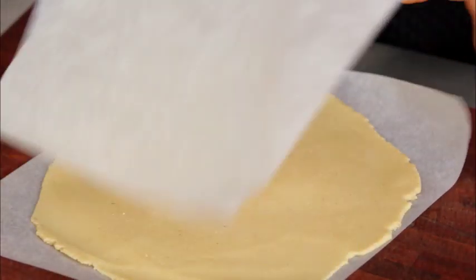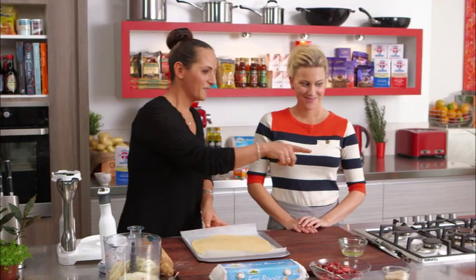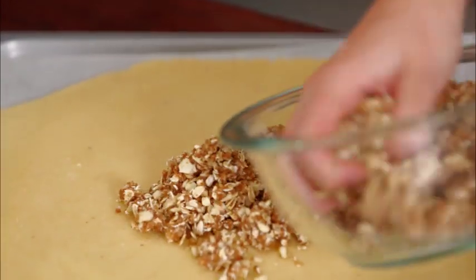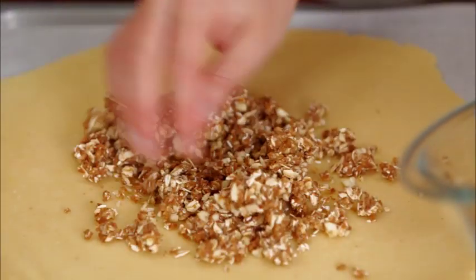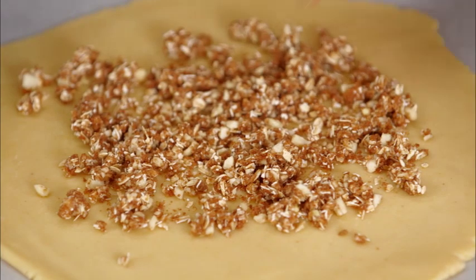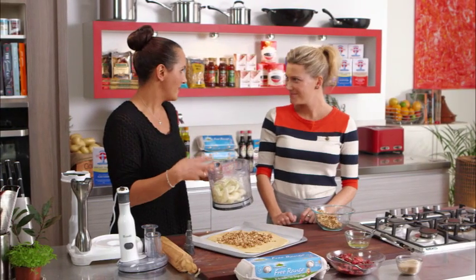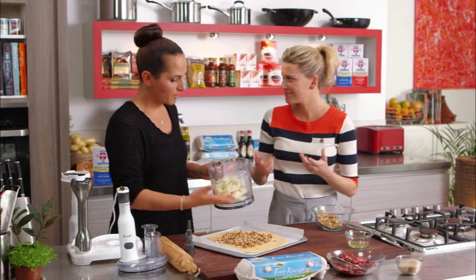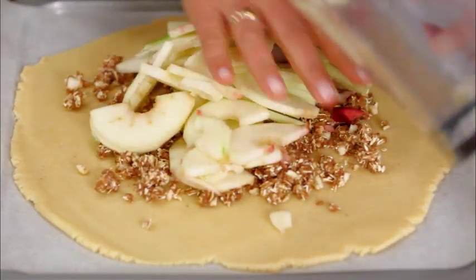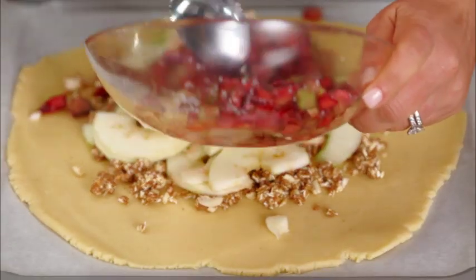We've got our crumble — just pour half into the middle, into the center, spreading that out, leaving a border. What the crumble on the bottom will do is soak up the juices coming out of the rhubarb and apple so we won't get the pastry too soggy. Then pop the apples on top, then our rhubarb. Gosh, this is so easy and it just looks great — can't imagine what it's going to look like when it comes out of the oven.